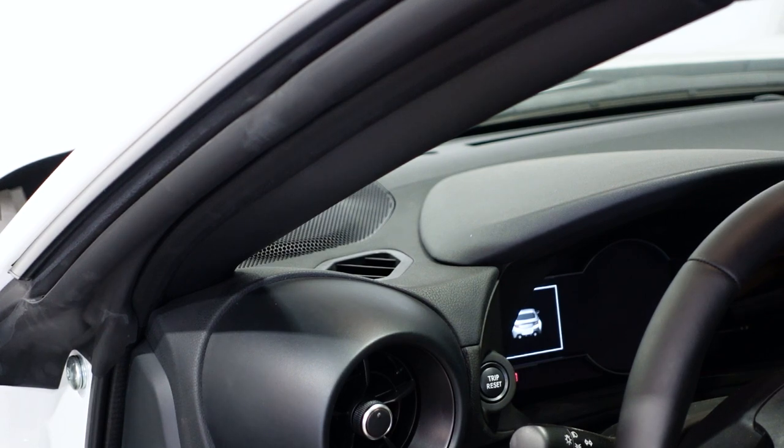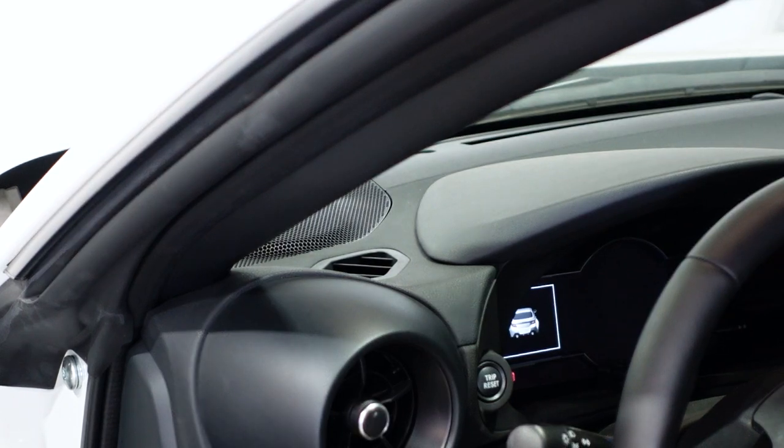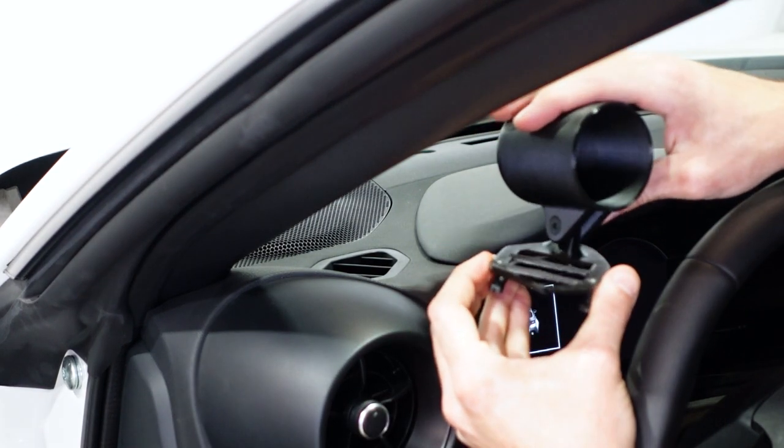If you start to modify the car, you may want to start monitoring what's going on — you may want to check out your air-fuel ratio, or maybe you're planning on turbocharging the BRZ and you want to keep track of your boost. We have the solution today in the form of our Printed vent pod for the BRZ.